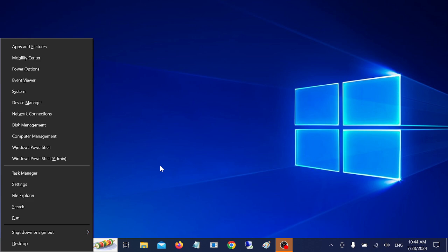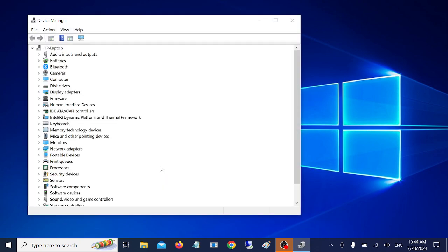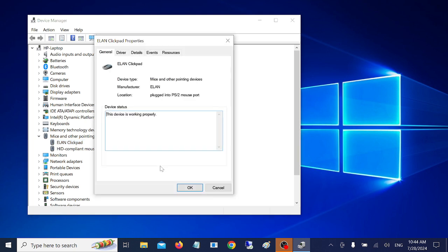Press Windows plus X, then use your down arrow key to locate Device Manager and hit Enter. Once selected, use the Tab key to navigate. Use the down arrow key to locate 'Mice and other pointing devices', then press the right arrow key to expand it. Look for the Elan Clickpad or touchpad-related driver and hit Enter to select it.